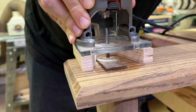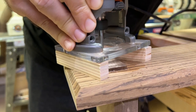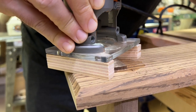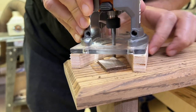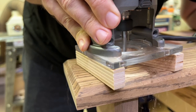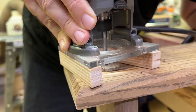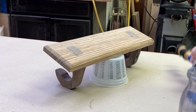The tenons I left a little bit proud, just to make sure they'd be flush against the back where it lands against the wall. I'd seen a trick where you take a piece of plywood, notch it out, and use a bit to flush trim right to the surface. I must have used too small of a bit and it wasn't the smoothest process, but now I know.